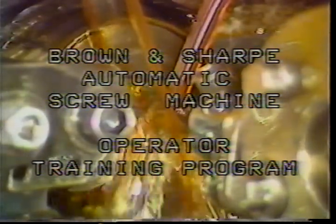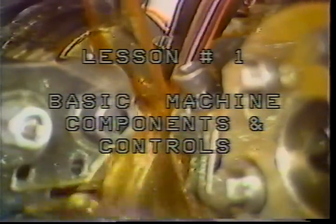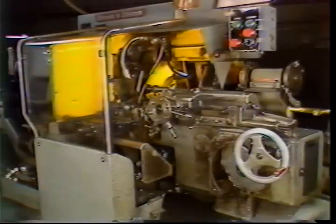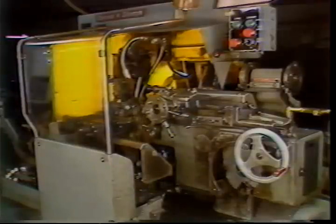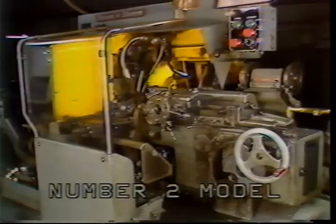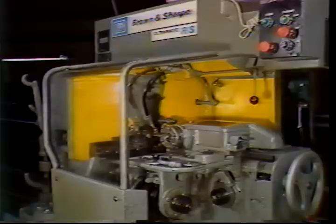Brown and Sharp automatic screw machine operator training program, lesson number one: basic machine components and controls. The purpose of this training program is to help you become a good operator of the Brown and Sharp automatic screw machine. The training will consist of a series of television tapes, your main source of basic information about the bar machine. There are several minor differences between models. This tape will identify by name, show you the location of, and explain the purpose for each major component.